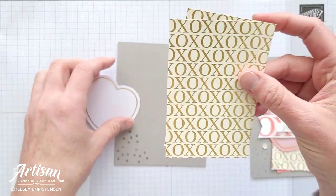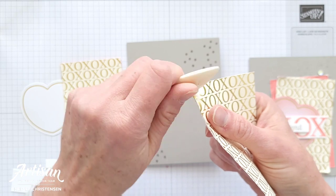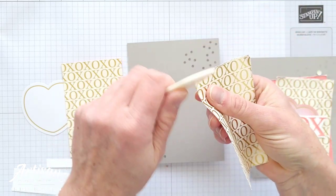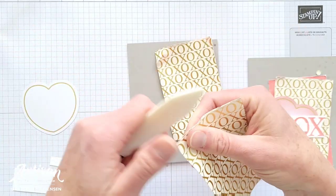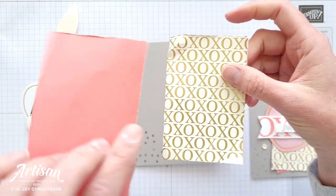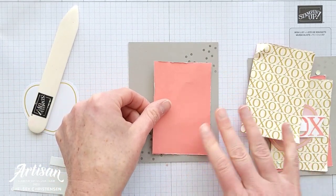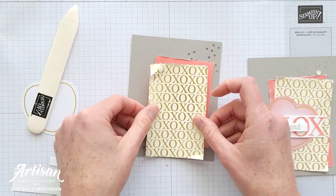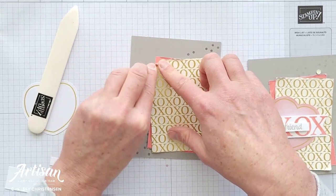Then I'm going to add our two pieces that we cut from the envelope, and before I do that I want to distress these slightly. I'll take my bone folder and run it around the edges of each piece just to distress it. For the first layer I'm adding the flirty flamingo side and just placing that in the bottom right corner at an angle. Then the pattern side goes on top at an opposite angle, just over the first — and if you wanted to you could fold down a corner or two.